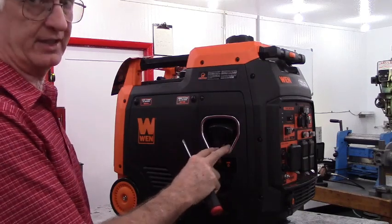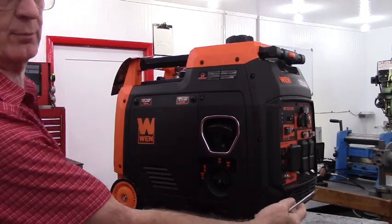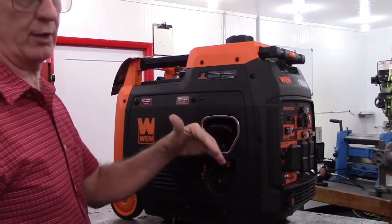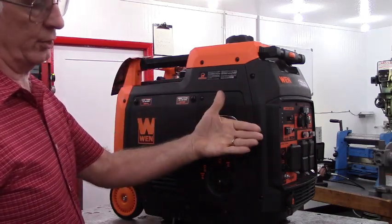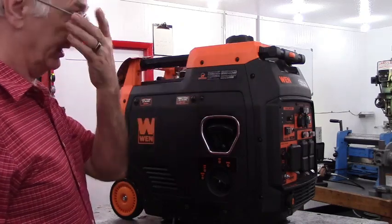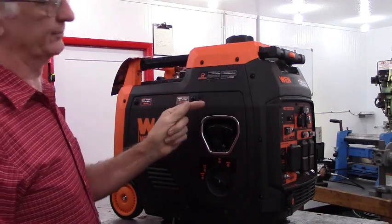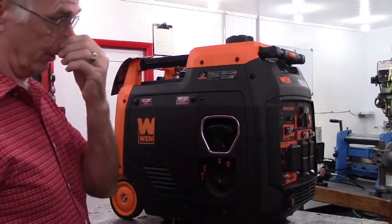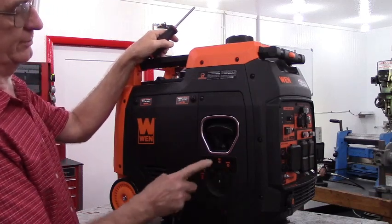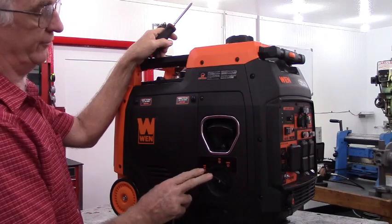I want to touch on a few characteristics of the propane or dual fuel version. This is the propane inlet port right down here in the front. Any time the propane tank is hooked up, the generator will try to run off of propane. And if it's running off of propane and you run out of propane, the generator will stall even if the gasoline tank is full. The owner's manual says it's automatic fuel source selection, but it's not totally automatic. Any time the propane is hooked up, it automatically goes to propane. When running on gasoline, move the fuel selector knob to the run position. When running on my remote tank, you must put the fuel in the off position.